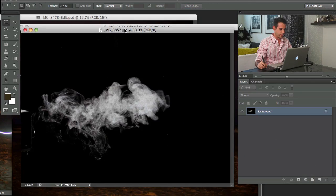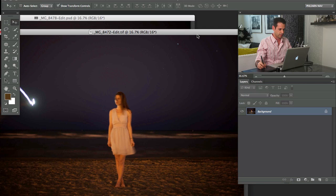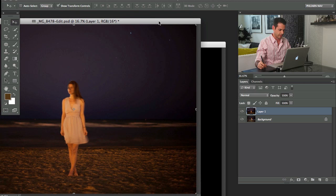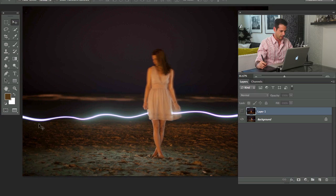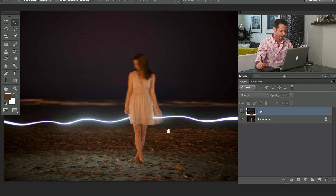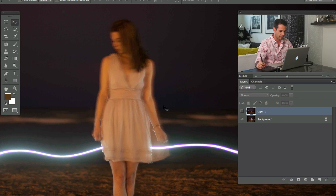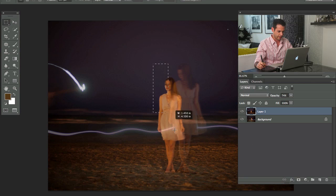We've got this fog image here. I want to combine these two different exposures together, so I'm going to hold Shift, click, and drag from one to the other, then close that one out. We used a long exposure on a tripod and I used my iPhone flashlight app running behind Amelia, which created a cool effect but caused some motion blur.